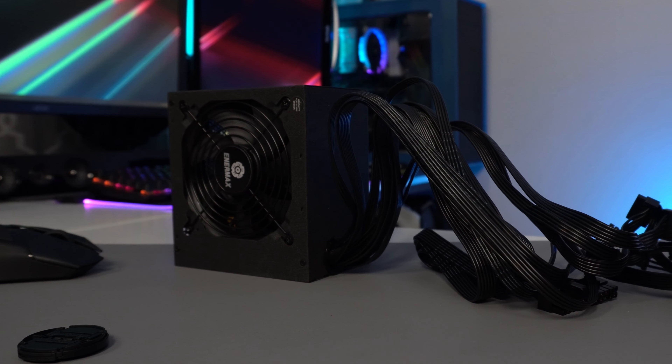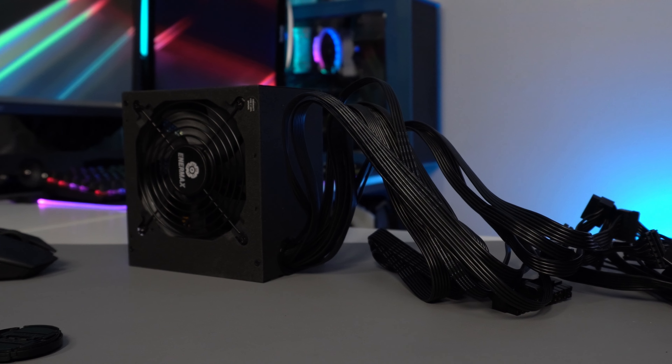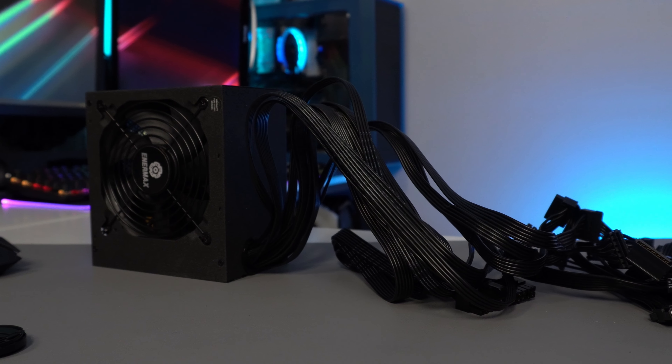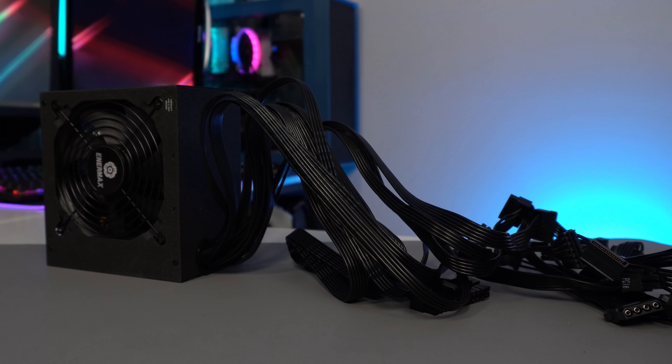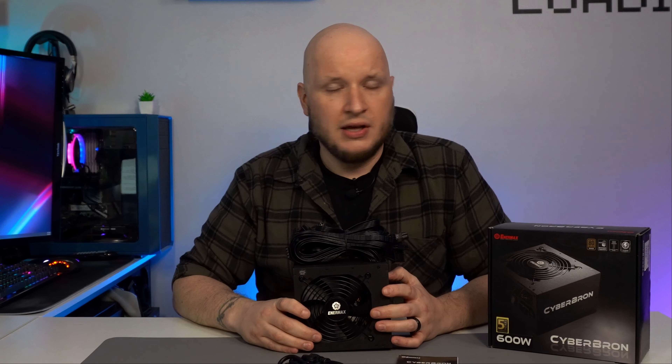The cables themselves are a nice solid black, low-profile cable. The gauge is nice — they're not skinny little flimsy cheap cables, but they're low profile so they'll allow you to flex and move around in your case without too much headache. And you might think all power supplies come with black cables nowadays — they don't.